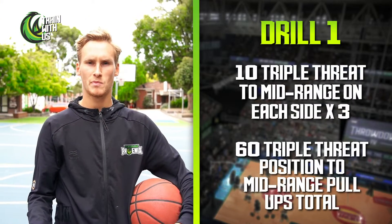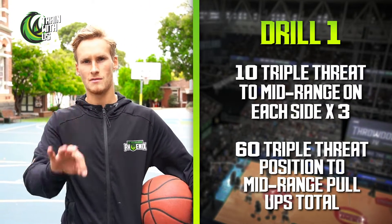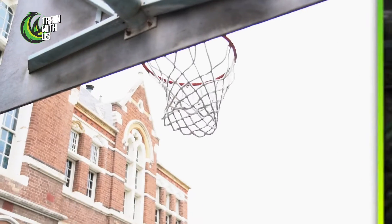For both drills — the layups and the mid-range pull-ups — we're gonna do three sets: ten each side, three times. So you'll shoot thirty shots on each side of the floor. Good luck. Alright, the last and final drill of the day is some rebounding.